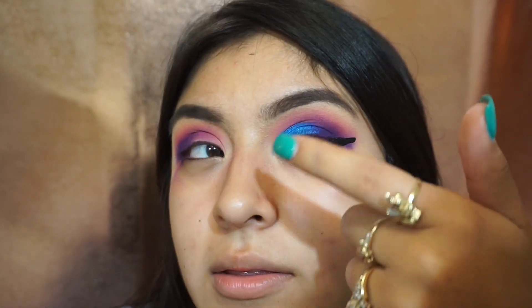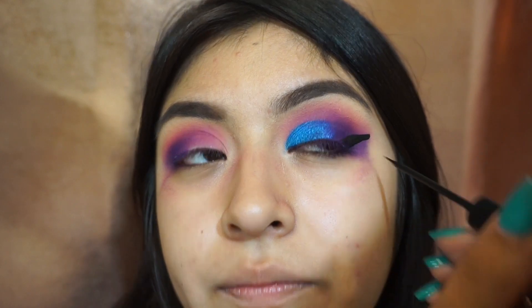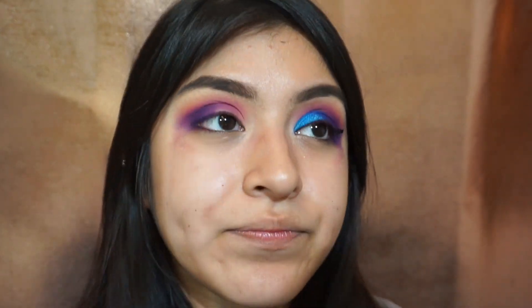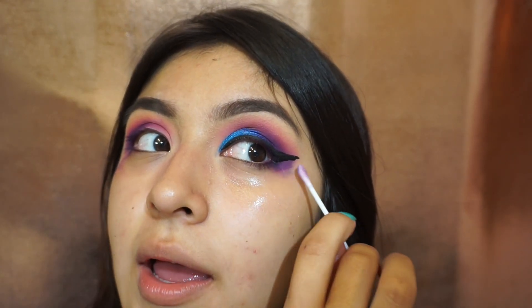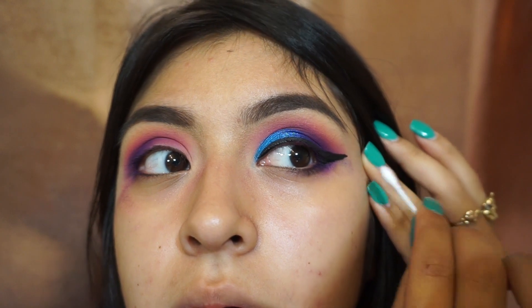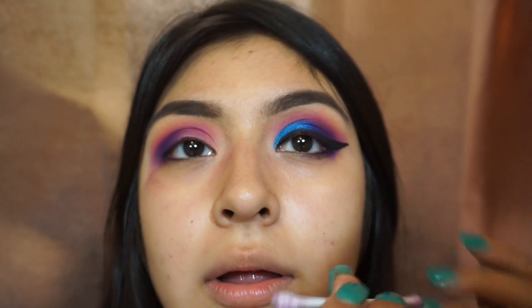Then I'm just going to start connecting it to my eyeliner. A quick trick I used to do: draw a really ugly blocked-out triangle, then use makeup remover to wipe it away until I get a sharp line. First I took away all the excess eyeshadow, and now I'm going to start cutting away what I want.